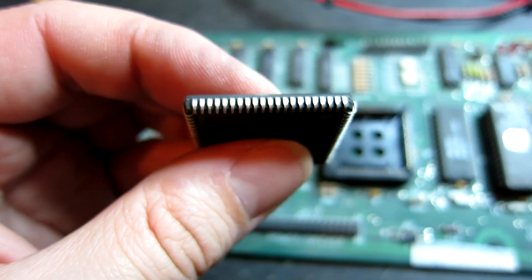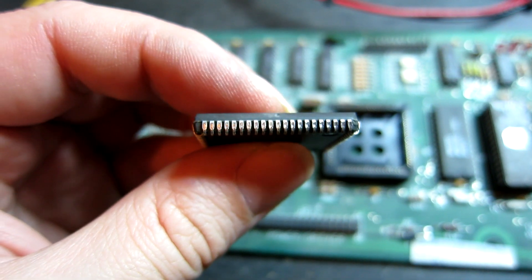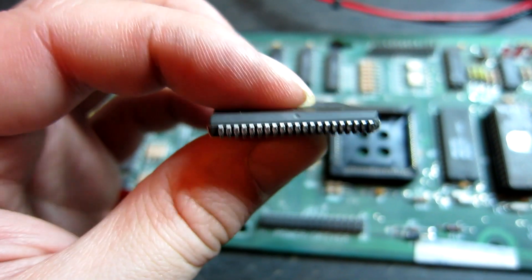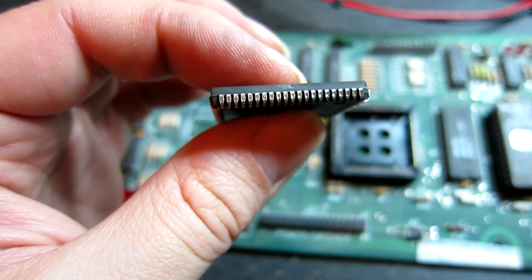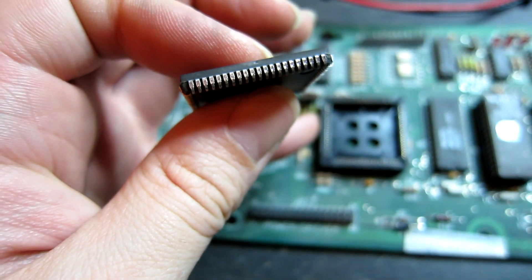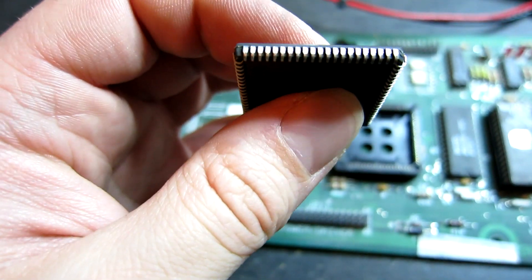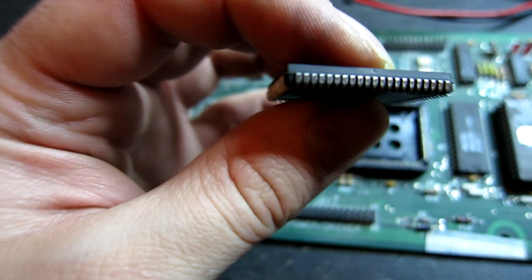I've managed to successfully clean up the legs on the WPC custom using a microfile. It's certainly worth trying to save these because the chips are quite expensive, and even the sockets are very expensive these days. That should be okay now — all the legs are quite nice and shiny.